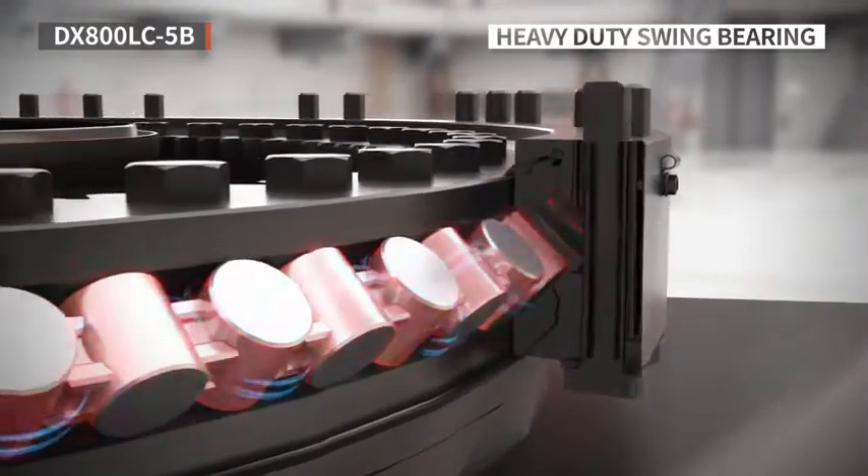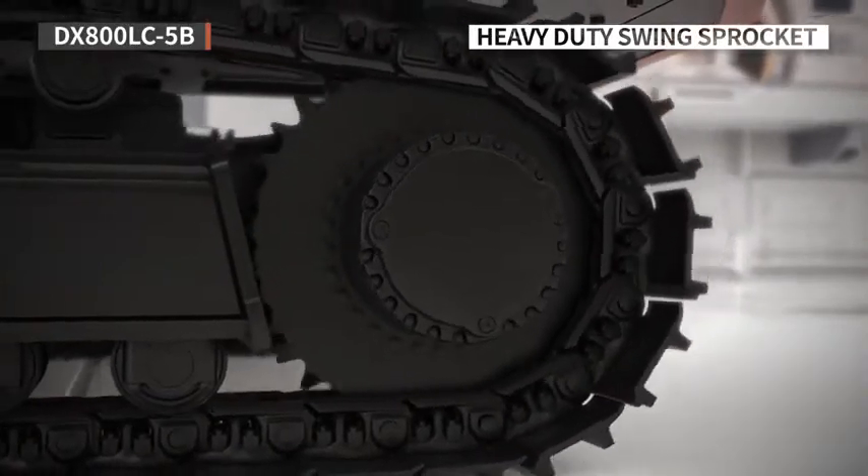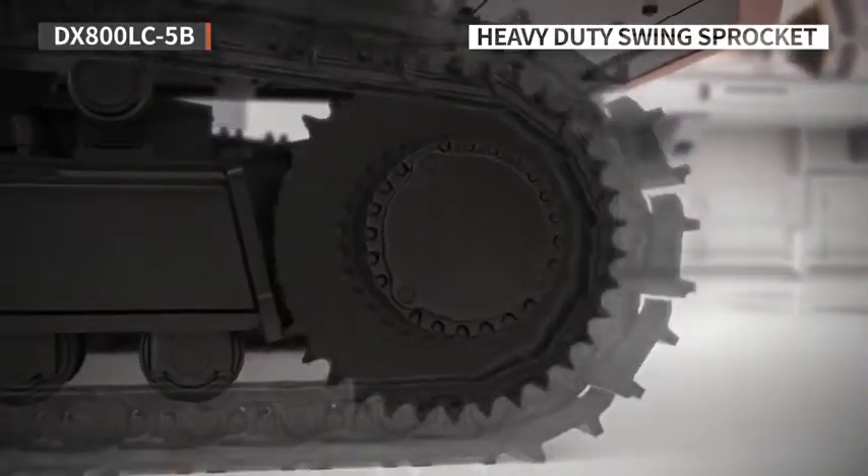As a result, even high load tasks where the weight is leaning to one side end up being safer without any damage risks.